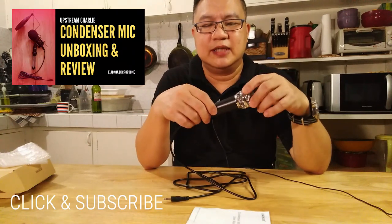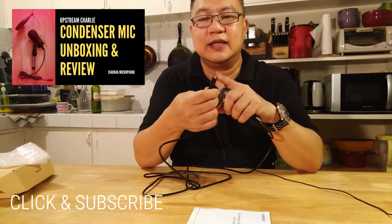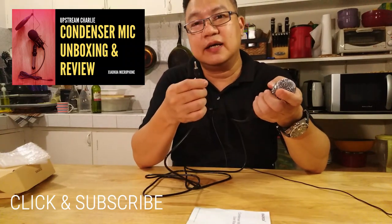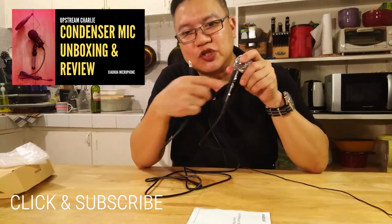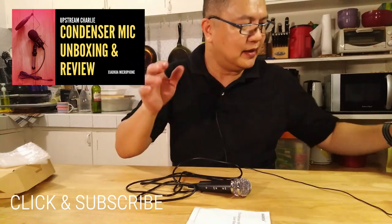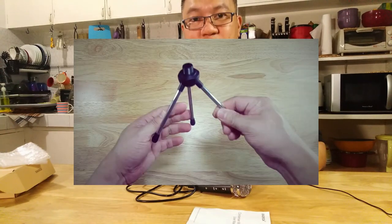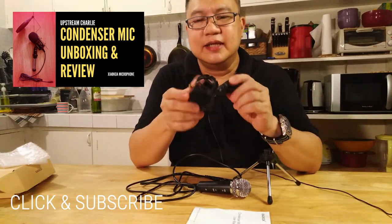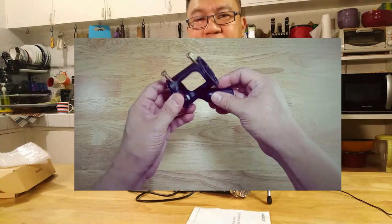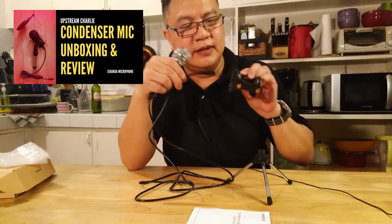The cable is around 1.5 meters and it has a 3.5mm pin that you can plug directly into your cell phone, laptop, PC, or Mac. It also has an on/off switch. The screwing thing is for the microphone holder, which has anti-shock or anti-vibration for the microphone. You insert the microphone in the middle of the net.